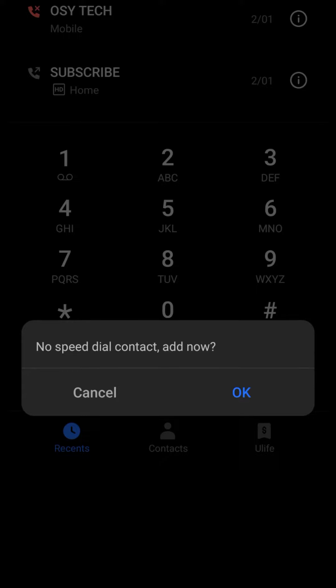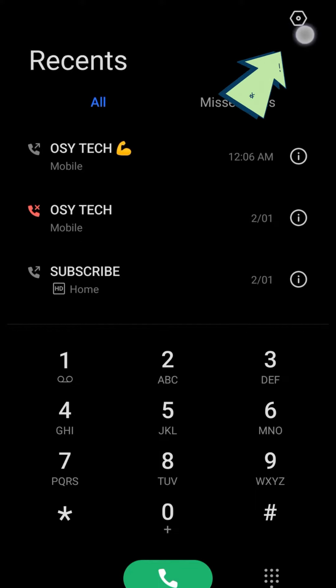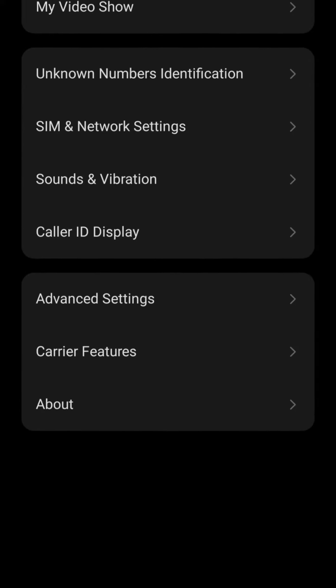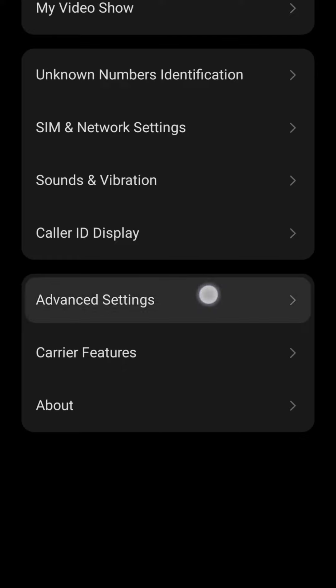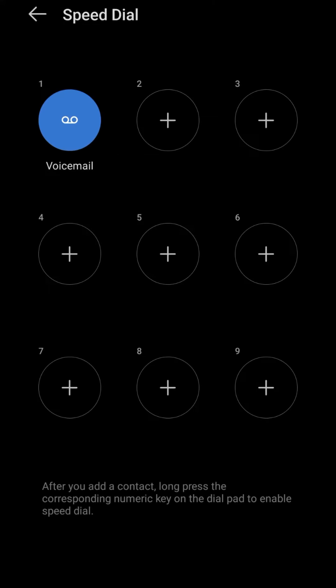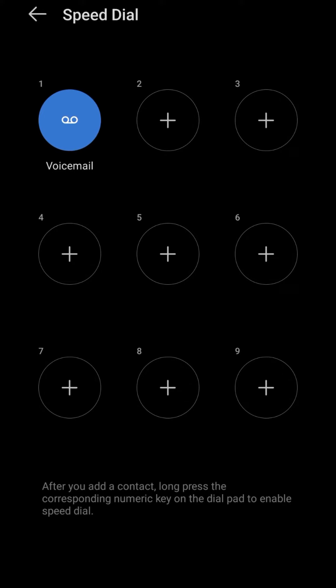If you tap and hold and nothing pops up, look at the top right corner and tap on the settings icon. When you tap on settings, scroll down and look for Advanced Settings and tap on it. When you come to that screen, look for Speed Dial and tap on it.